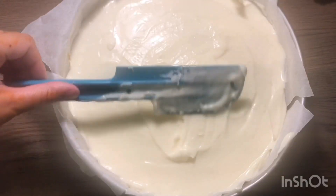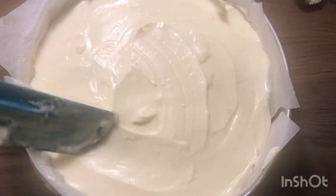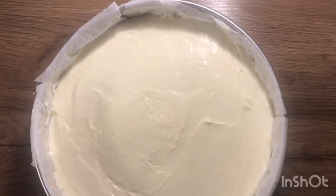After that, it will stay in the freezer for 5 to 8 hours. After 8 hours, it will look like this.